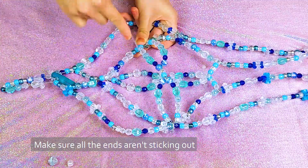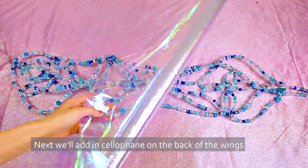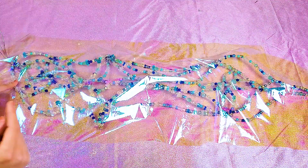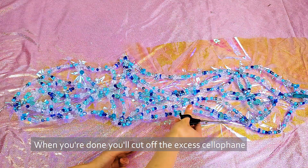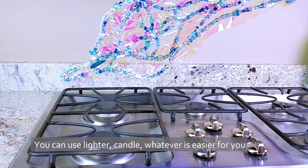Make sure all the ends aren't sticking out to avoid being poked in the skin when you're wearing it. Next we'll add in cellophane on the back of the wings using the hot glue gun. When you're done, cut off the excess cellophane.